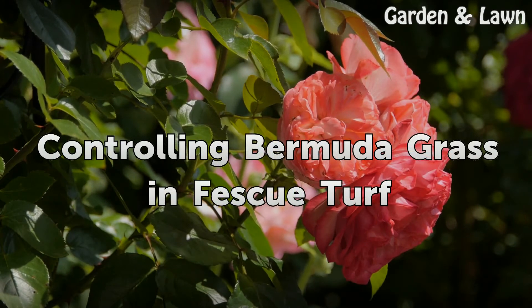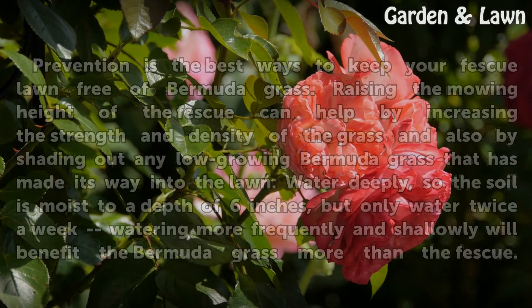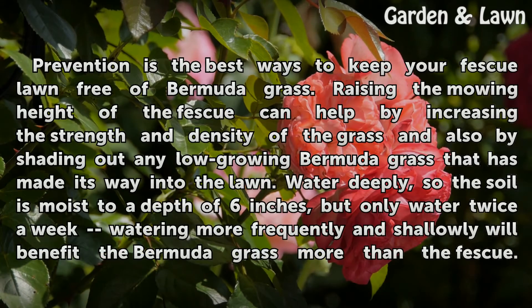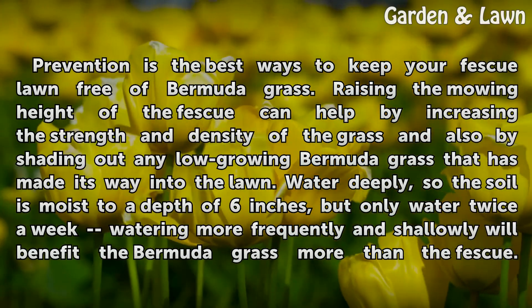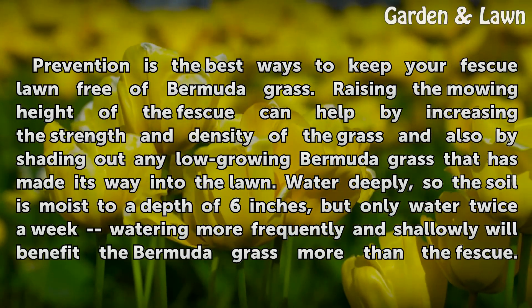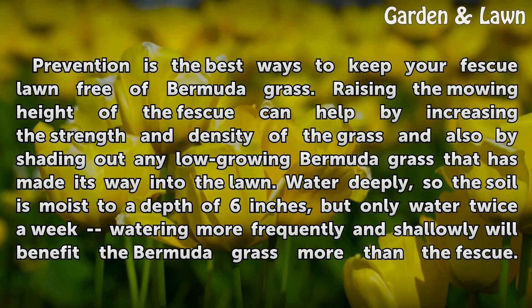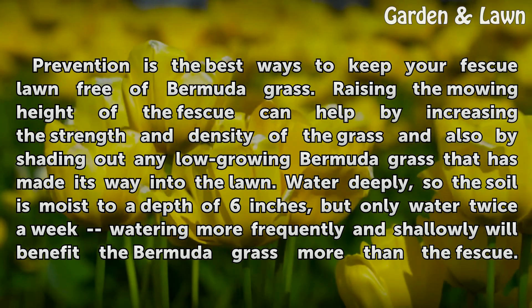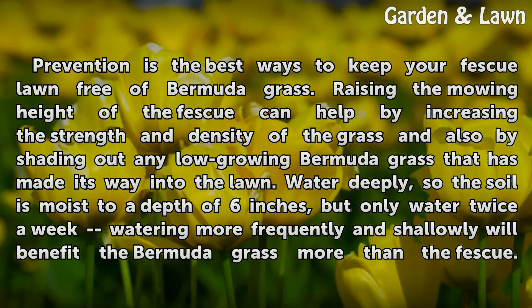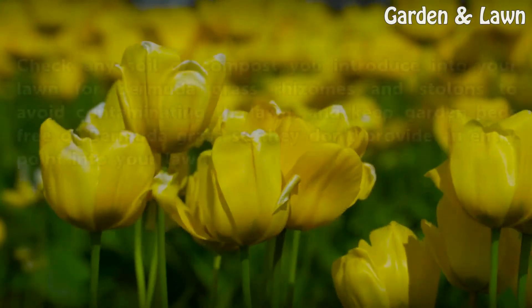Controlling Bermuda grass in fescue turf. Prevention is the best way to keep your fescue lawn free of Bermuda grass. Raising the mowing height of the fescue can help by increasing the strength and density of the grass and also by shading out any low-growing Bermuda grass that has made its way into the lawn. Water deeply so the soil is moist to a depth of 6 inches, but only water twice a week — watering more frequently and shallowly will benefit the Bermuda grass more than the fescue.